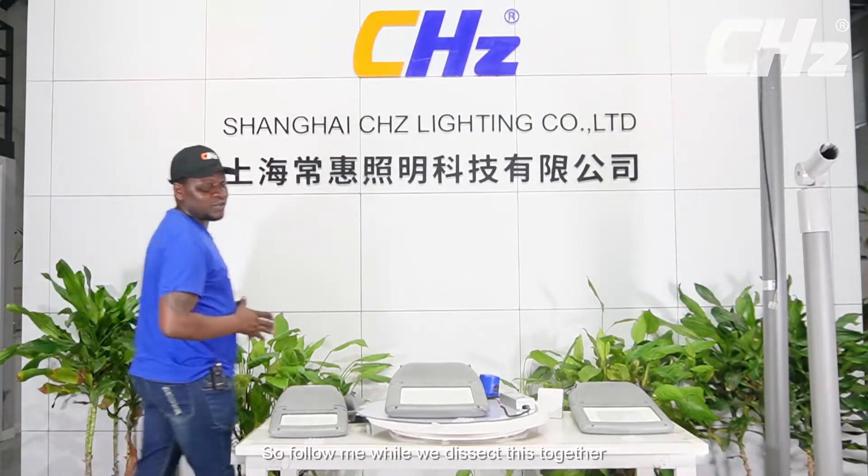Hello everyone and welcome to another exciting moment on the exhibition of our latest model LED light. My name is Tata, welcoming you all to this series. Today we shall talk precisely about the street light, and that's what we have on the table. So follow me while we dissect this together.